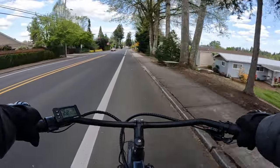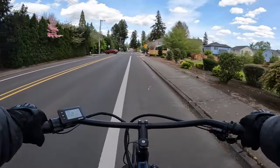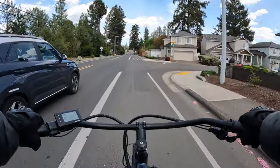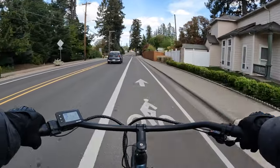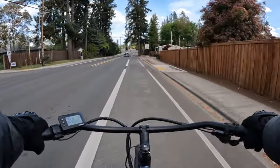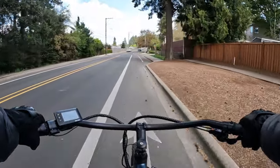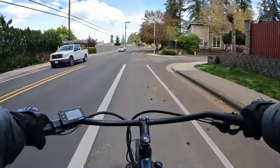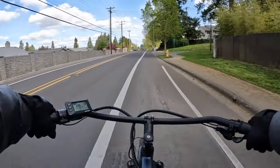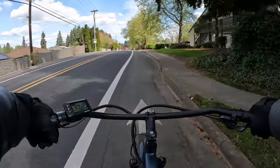As you can see, we're riding along nice and smooth here — 22 miles an hour right now — and I'm pedaling in pedal assist 3 and gear 8. We just go along nice and smooth.